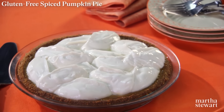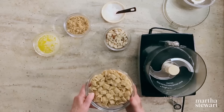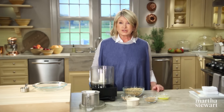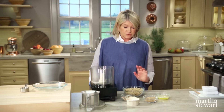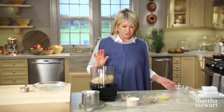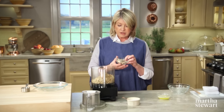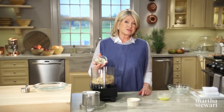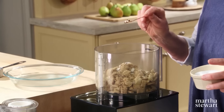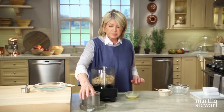Gluten-free spiced pumpkin pie with a crisp rice crust. It all began with the creative use of a crunchy rice cereal combined with a mixture of butter, brown sugar, and almonds, pressed into a pie plate like a crumb crust. Three cups of gluten-free rice cereal — it says gluten-free right on the box. A quarter cup plus a tablespoon of light brown sugar, half a cup of almonds (raw, sliced or whole), a quarter teaspoon of salt, and five tablespoons of butter.